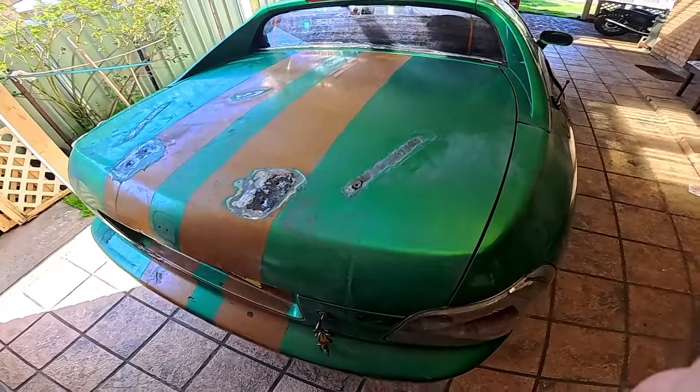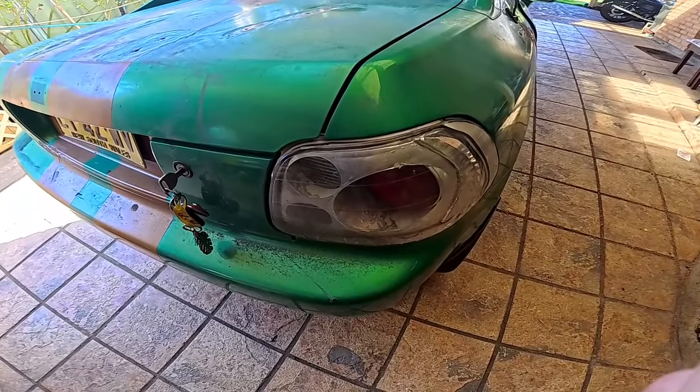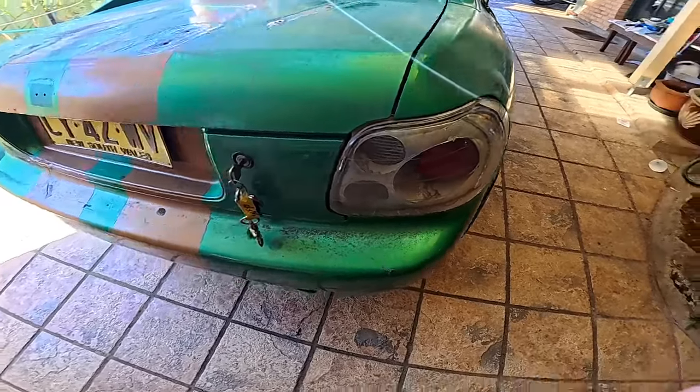That'll be number two — fit struts. While we're at it, I might swing by and see if we can get a proper set of the original factory tail lights and get rid of these ones.